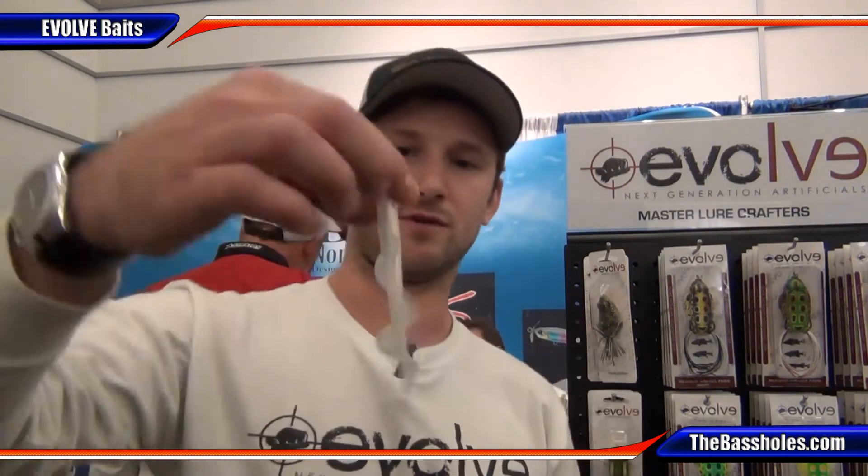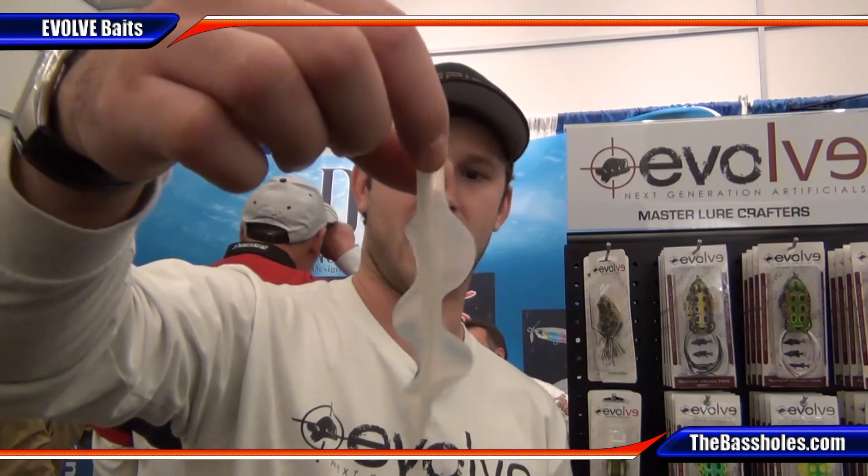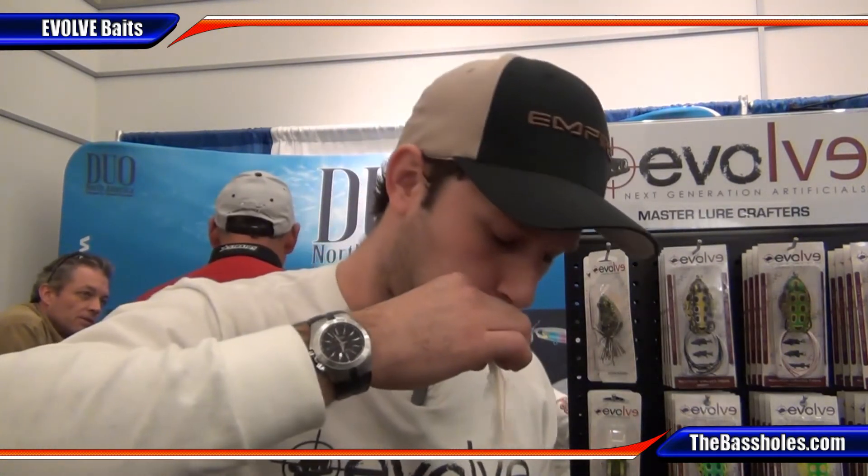I know everybody's heard that a million times, but this product was actually designed to flutter. If you look at the way the product is designed, it kind of has a cuttlefish or a leech feel to it. When water passes across the front of the bait, it actually undulates — each appendage kind of flutters independently of the other.